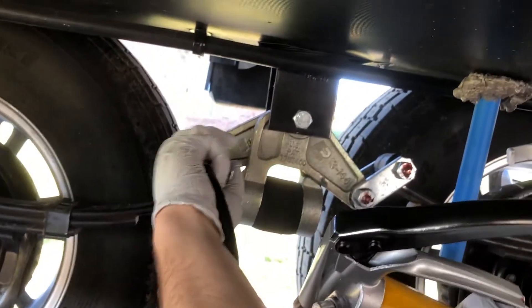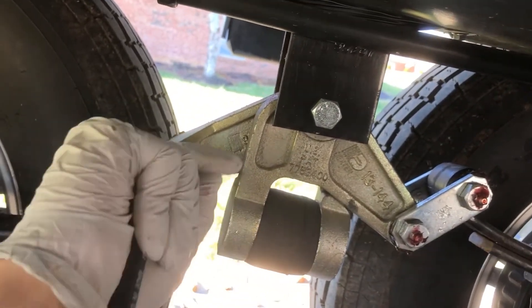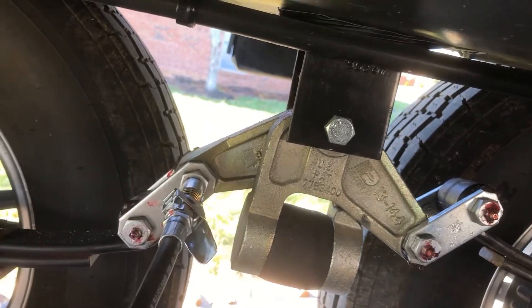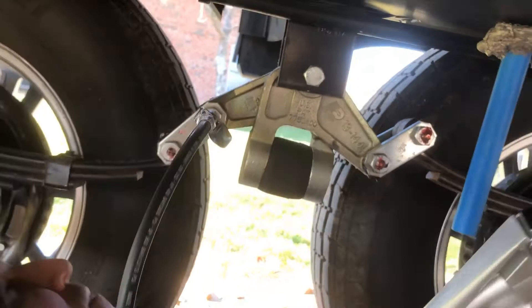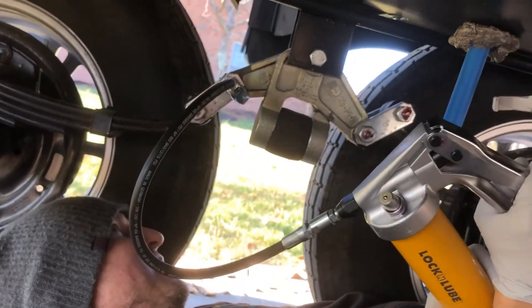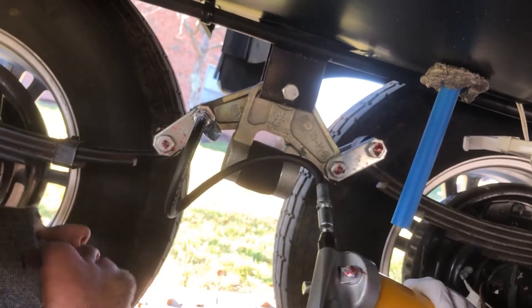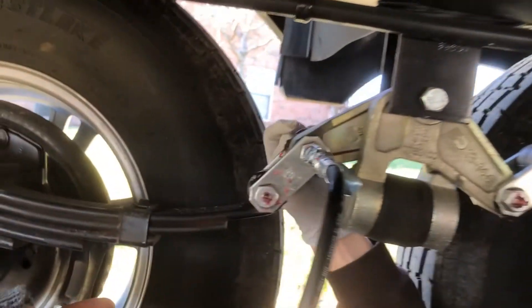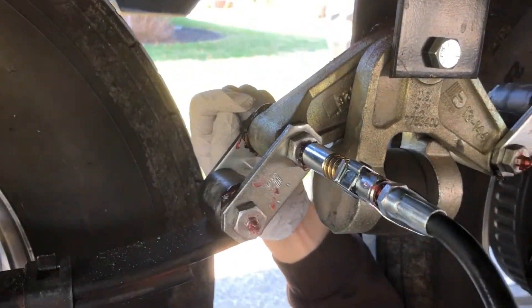Next one — you can bite right onto it here and pull it right in. One, two — I can hear it — three. There we go. It's actually popping out on the other side up top there. That's how I know that I've pumped enough grease into there.